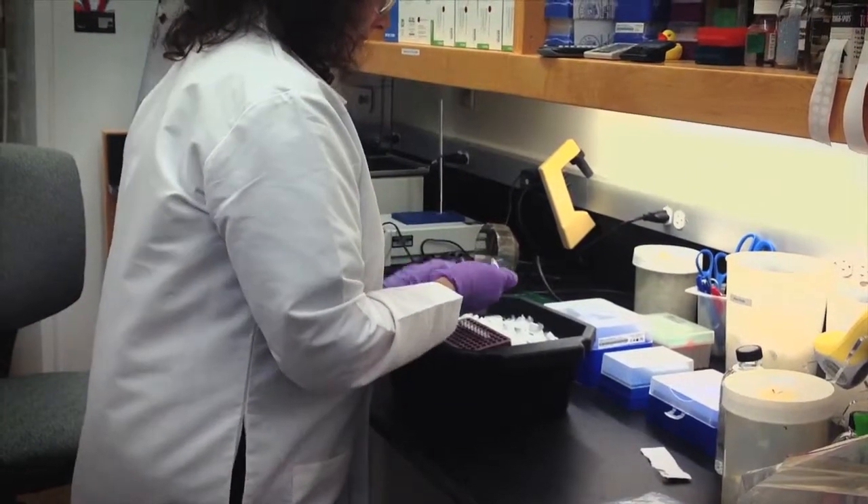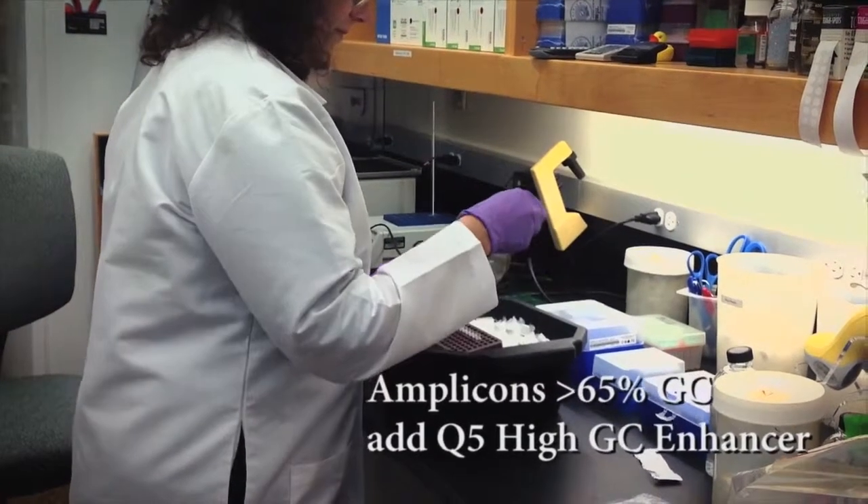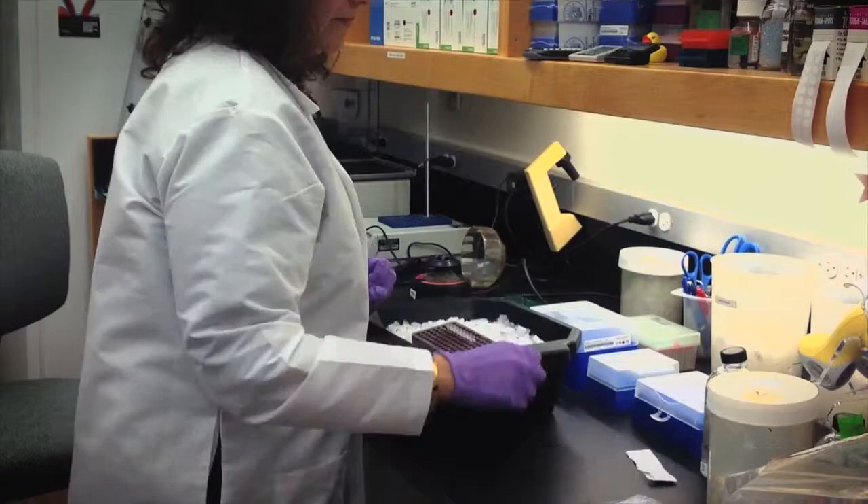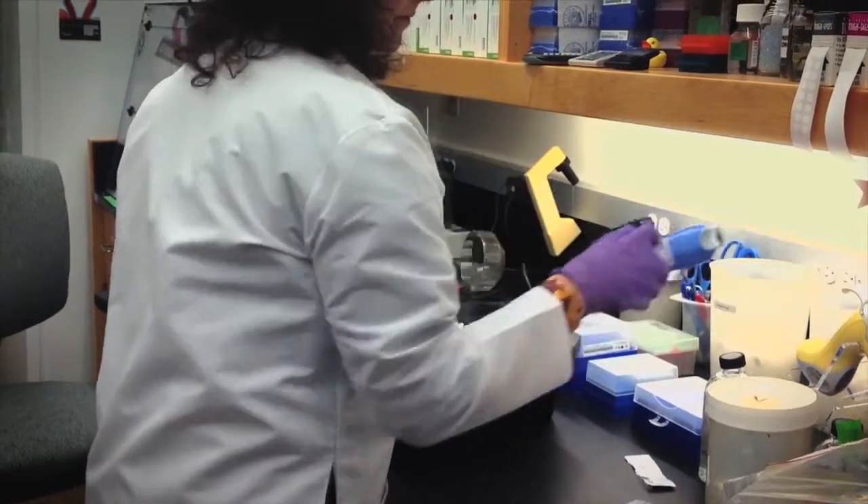For routine or complex amplicons up to approximately 65% GC content, the Q5 Reaction Buffer provides reliable and robust amplification. For amplicons with high GC content greater than 65% GC, addition of the Q5 High GC Enhancer extends the range of this enzyme up to approximately 80% GC content.